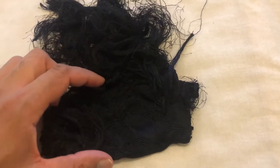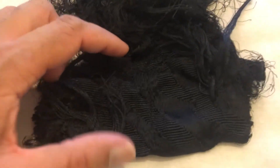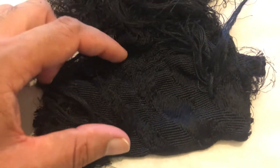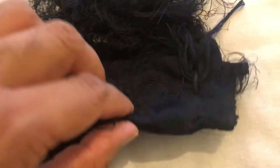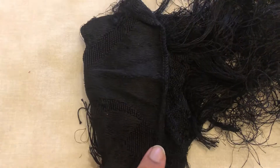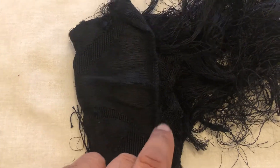From here, this is part of the kiswah which is actually intact. And it's actually been folded. If I turn it over, you can see it's been folded and it has some stitching at the end.